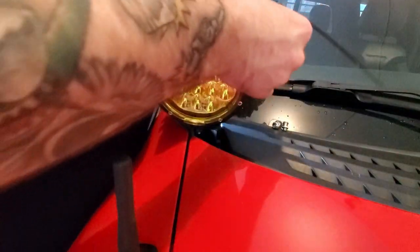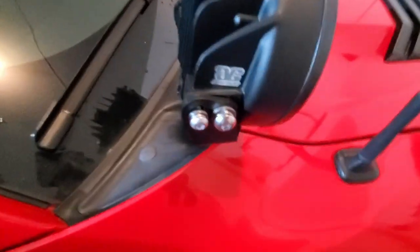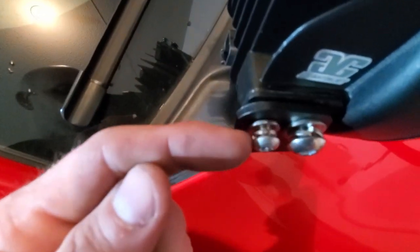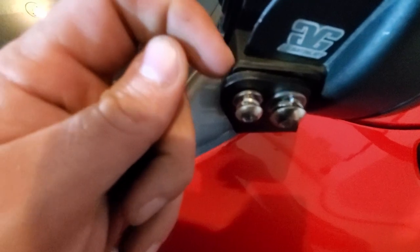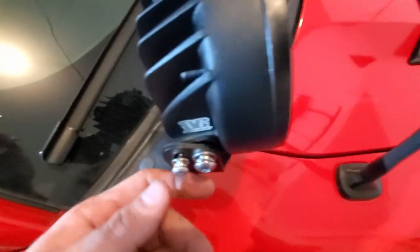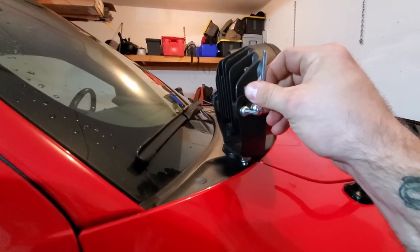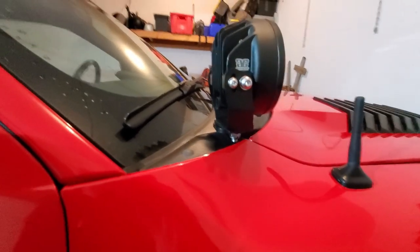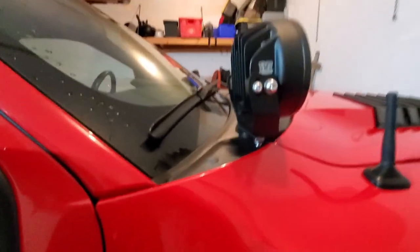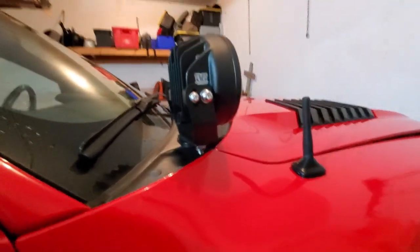We'll do the same on the other side. So like I said: bolt, lock washer, flat washer, the bracket, that plastic spacer, and then the light. Do the same thing on the other side. This kit actually came with the Allen wrenches necessary for these bolts, which is really cool. I might even toss a set in the truck just in case I need to adjust them while I'm out and about. So same thing with these — we're just going to snug them down for now so I can adjust them later.